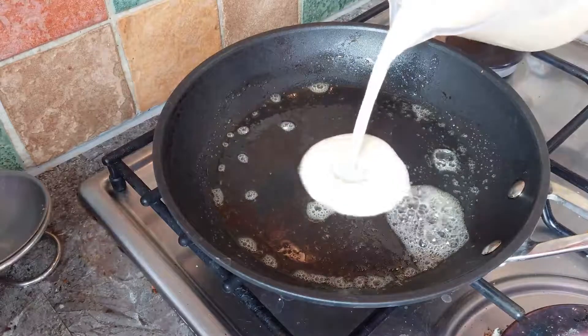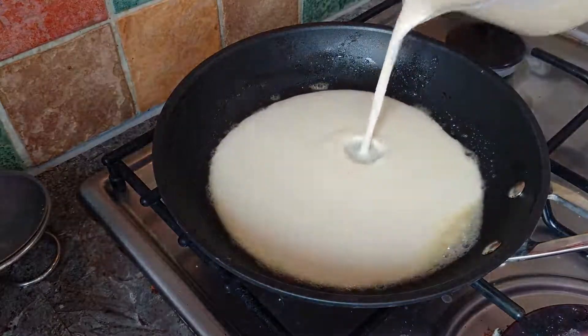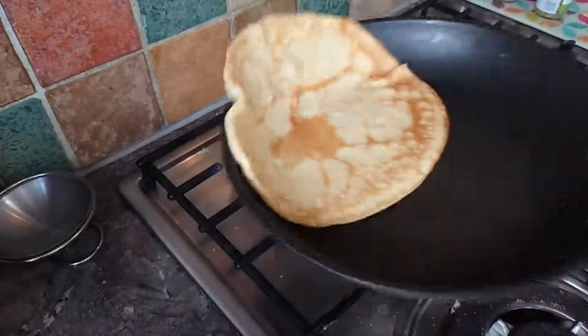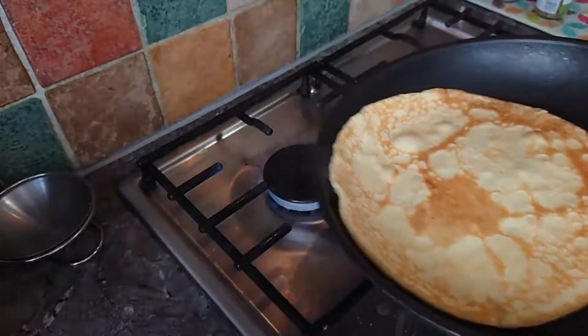Pour a small amount in a hot pan. Flip after a few minutes, a couple of times, and then it will be done in a few minutes.